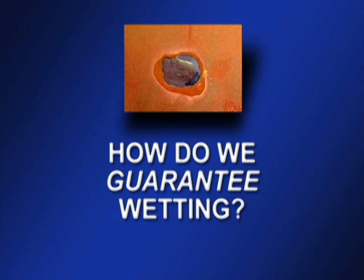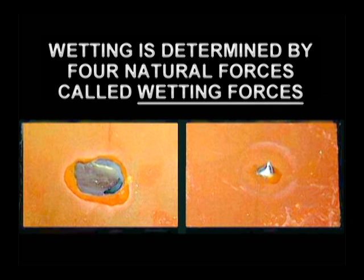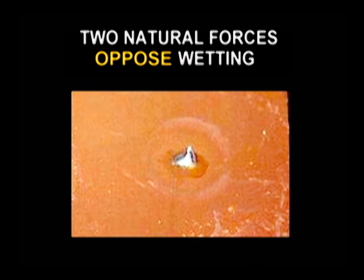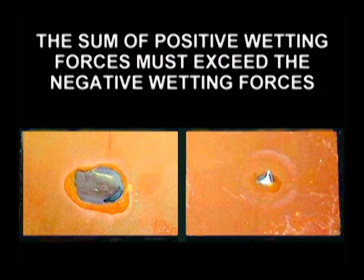So, how do we guarantee our soldering will produce wetting? The first step towards guaranteed wetting is knowing the factors that affect it. The extent of wetting is determined by four natural forces — not surprisingly, they are known as wetting forces. Only one of the wetting forces always promotes wetting. Two others always oppose wetting. And the fourth can help or hinder wetting. Proper wetting is achieved if, and only if, the sum of the positive forces is greater than the sum of the negative forces.